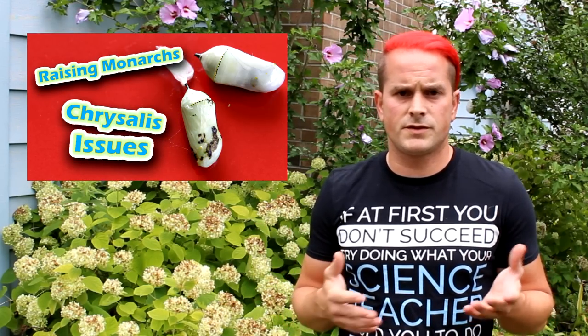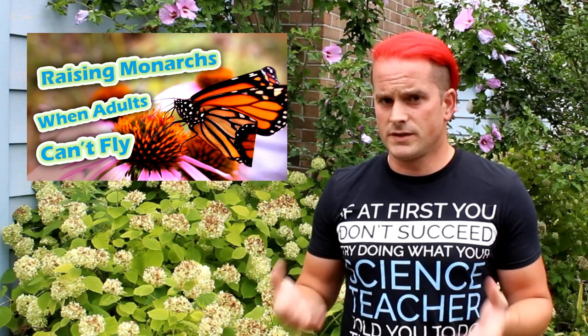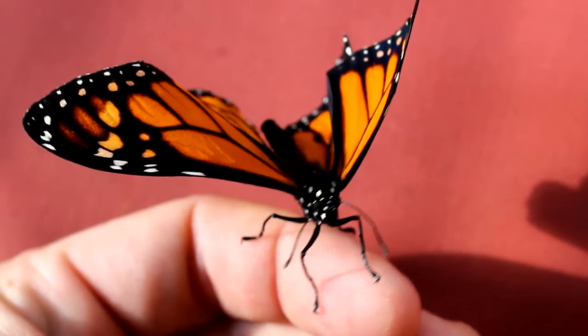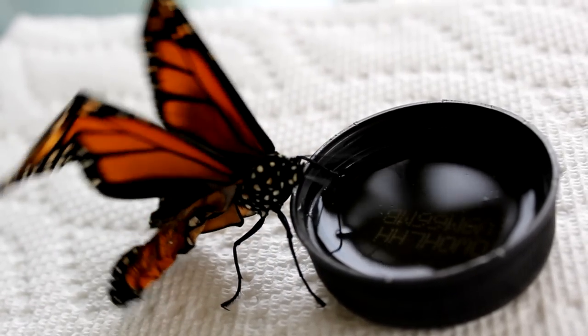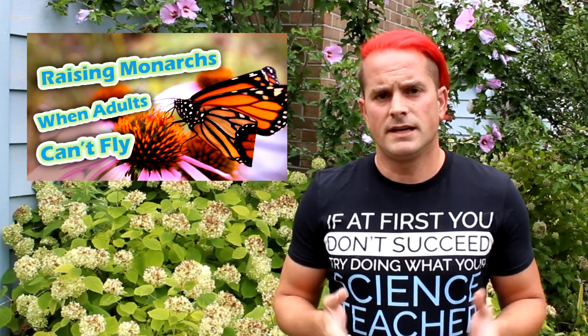When is it necessary to euthanize a monarch butterfly, and why would somebody who's raising them ever feel the need to do this? Recently we've had some episodes that have shown what some of the problems are if an adult emerges with issues. For example, you may have monarchs that emerged from their chrysalis, all seemed fine, but they come out with deformed wings and are unable to fly. In other cases, a monarch's wings were not able to fill with fluid the correct way while drying — they might have some type of crumpled wing and also cannot fly. The video that discusses adult monarchs that are unable to fly and what the options are is down in the description below.